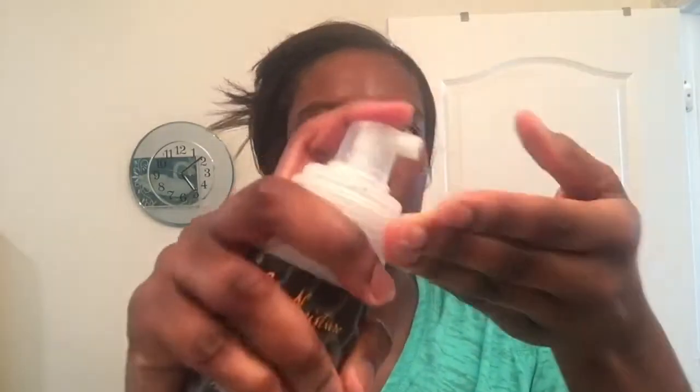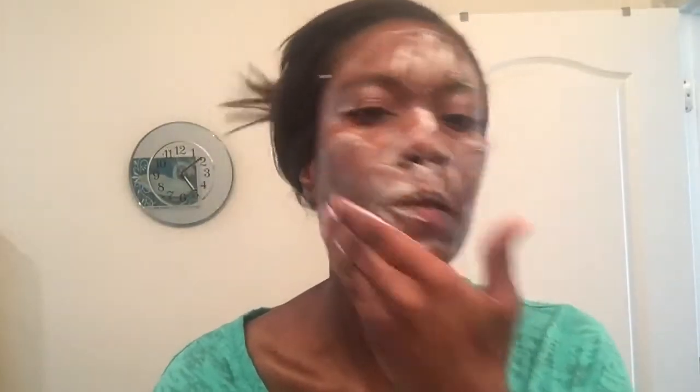To take the cleanser off of my face, I wet my washcloth and then just wipe it over my face to get the cleanser all off. Then I go for a second round with the cleanser just to make sure that everything is off — all the dirt, all the oil, all the makeup — so my pores aren't clogged.